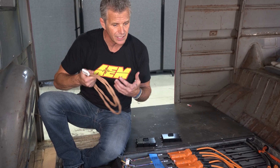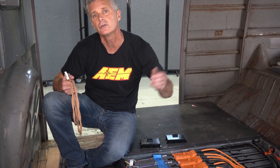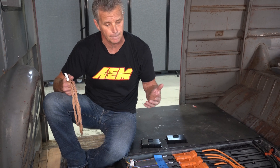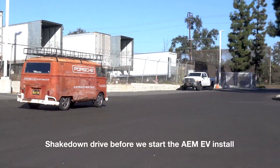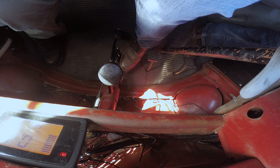Predicted range takes some of the concern out of the equation — it gives you an idea of how far you have to go. Right now we're sitting at a really slight incline, and I'm probably holding two to three percent throttle just to hold position, because we don't have a creep mode set up.